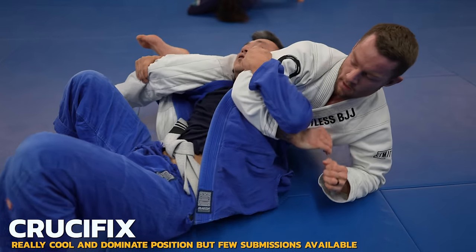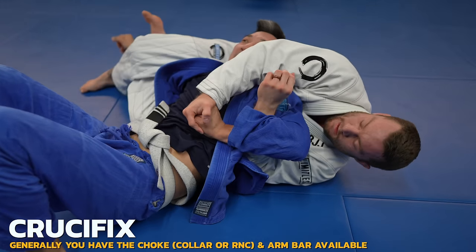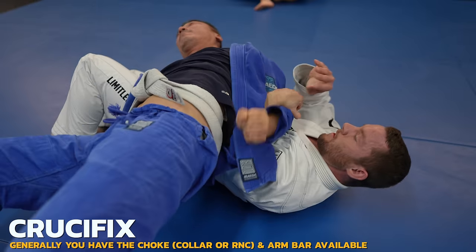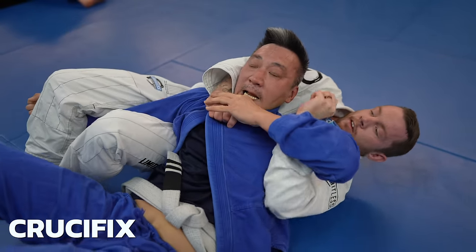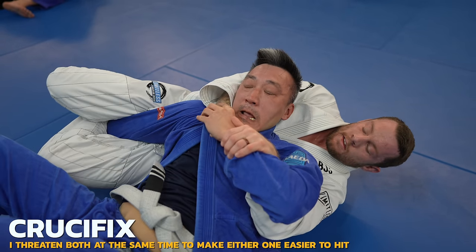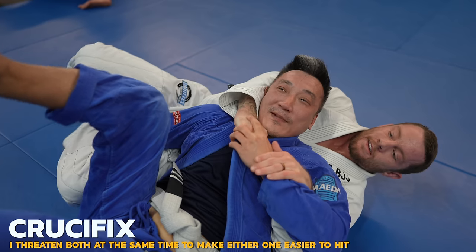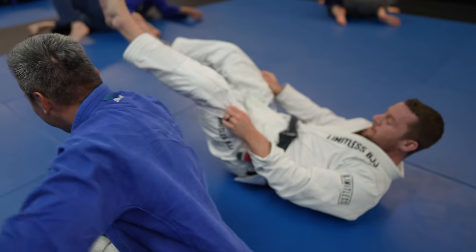Now we're in the crucifix and I'm just trying to figure out what's going to be the easiest and coolest submission to get from here. I try to get my style points whenever I can, and the crucifix armbar will provide me with those. With the arm trapped, all I have to do is press my hips into his elbow to get the tap. Not only when your arms are trapped, but just in general, I recommend verbal tapping — saying 'tap' or both — as it's better to be safe than sorry.